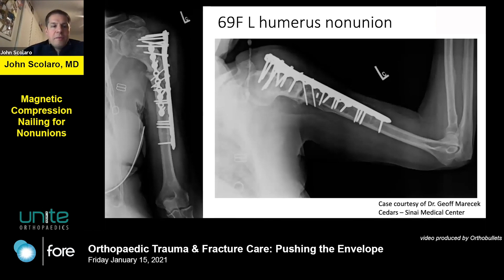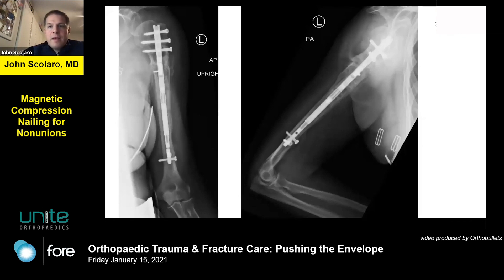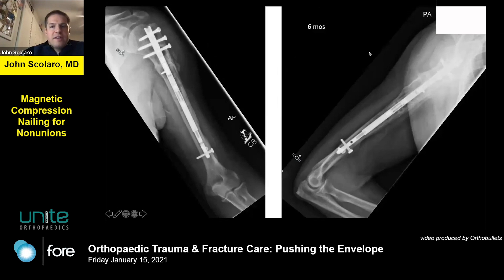Case 5, from Dr. Marachek at Cedars: a patient who had multiple operations on the left proximal humerus with an extra-articular proximal third non-union and multiple previous attempts to get it to heal. A magnetic nail was placed, the canal aligned, and alignment restored. With continued compression the fracture site showed continued healing, and at six months the patient was completely healed.